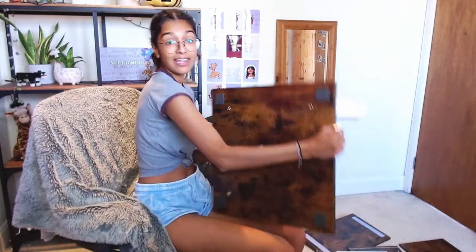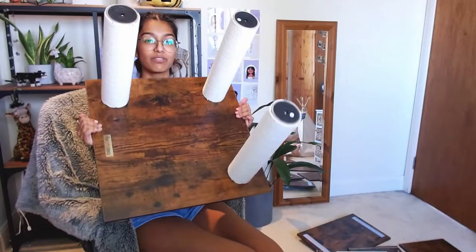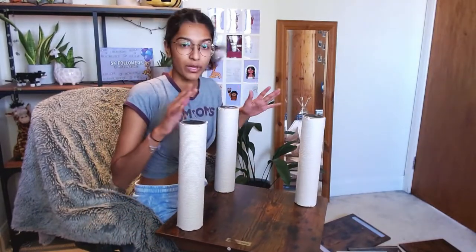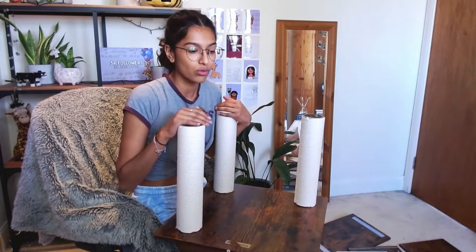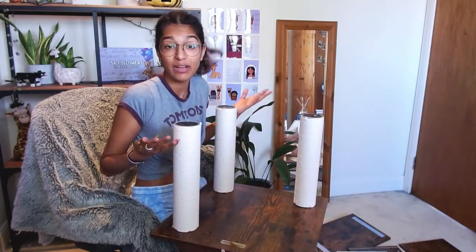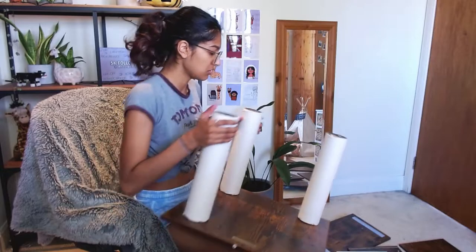I think that is the base done — that's actually really cool. I feel like I should start doing things on the floor now because if I build the whole cat tree on my lap I think I will collapse. So I am going to move this onto the floor. Okay, step two.